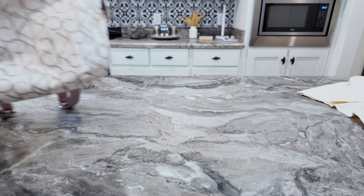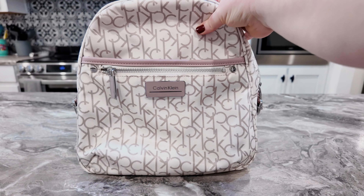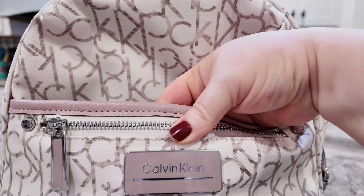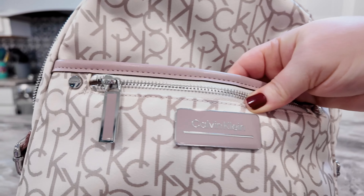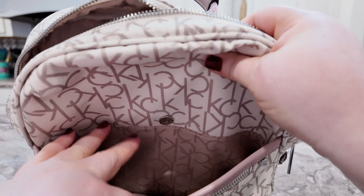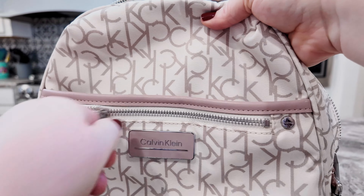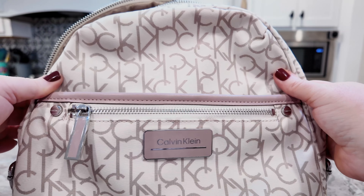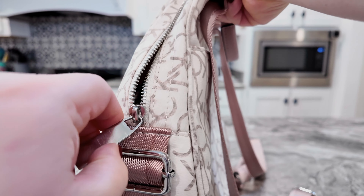All right, the last bag we have is this beautiful Calvin Klein backpack. This is a taller bag. The one thing I love about this bag is the color and the hardware — it is like a mauve-y pink with an undertone of lilac, with the pink. Oh, it's just beautiful, and see how that shines with the silver! This bag is so pretty — I think I used it once. You have a magnetic snap compartment on the outside, a zip pocket, and these little Calvin Klein stud details. There's a zipper pull and detail on the side.